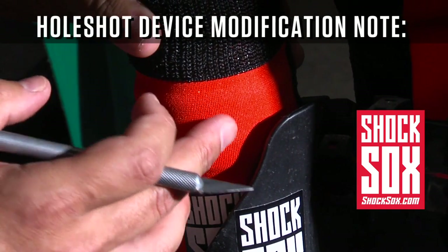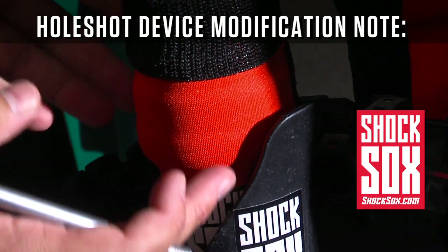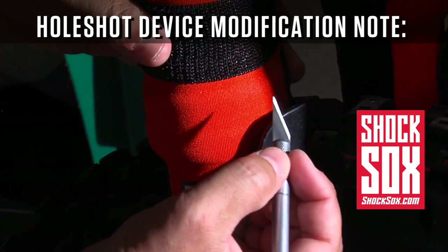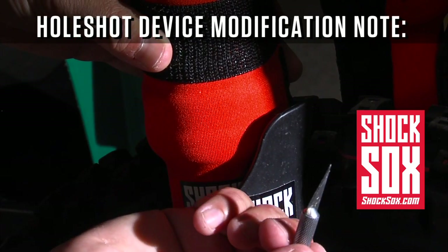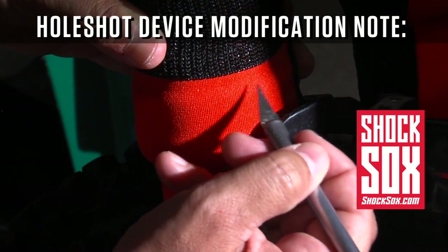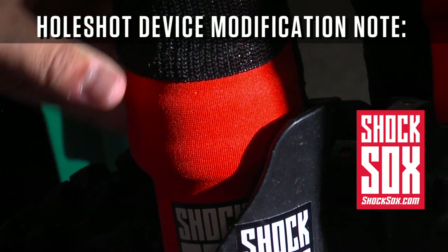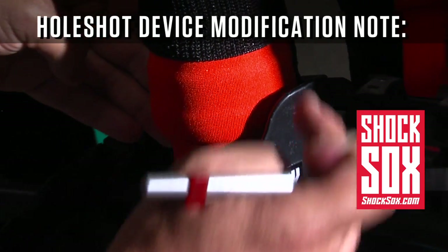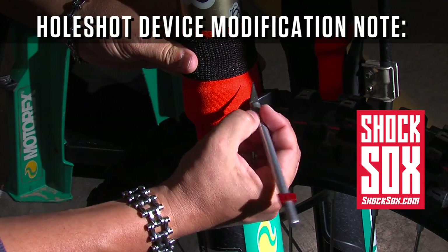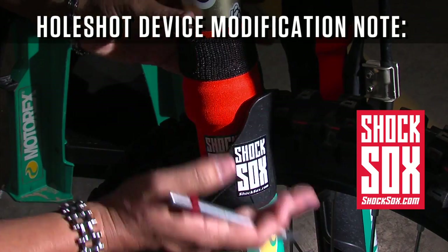A lot of guys will run a whole shot device on their motocross bike. To get around the whole shot device with a pair of Shock Socks, wrap the Shock Socks around the fork tube as demonstrated earlier. Then take a utility knife or a razor blade and simply score a single little slit where the whole shot device catches. That slit will allow the whole shot device pin on the lower fork tube to engage, and that is how you install Shock Socks with the whole shot device — simply a little slit.